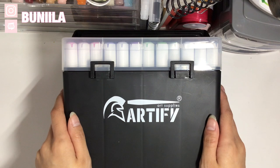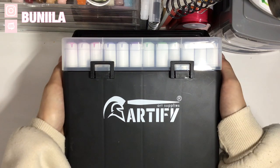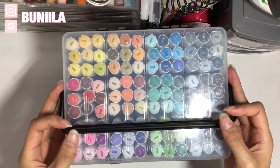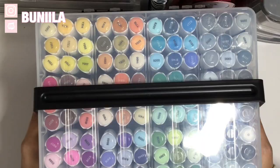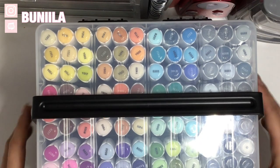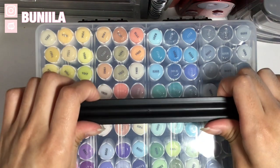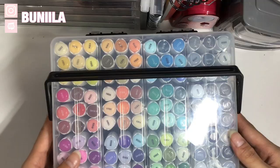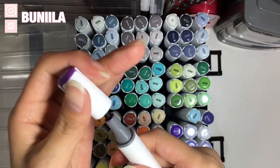As you may have heard their name in the beginning, Artify has kindly gifted me their set of 108 brush markers to review. My initial thoughts are that it is very, very cute. It comes in this really cute carrying case and it's quite sturdy as well. The markers lay perfectly on their side, which I think I am going to do for display. The markers do come with a brush tip and a chisel nib.